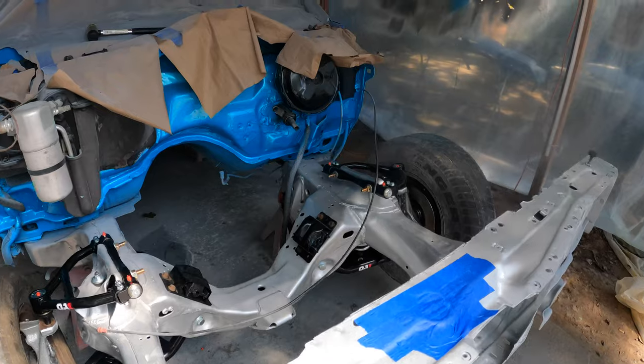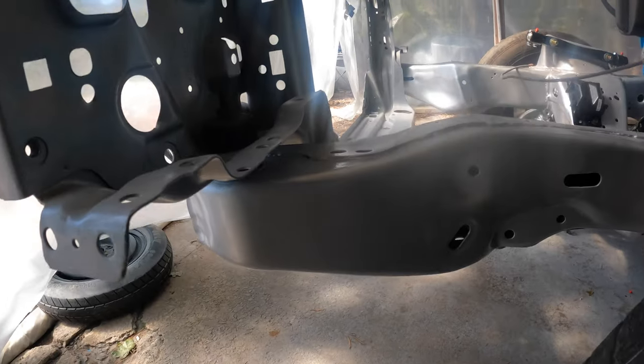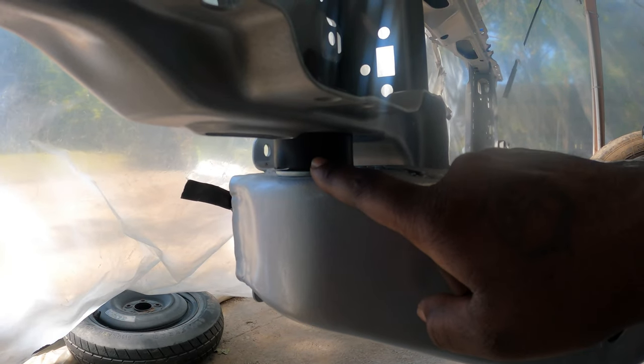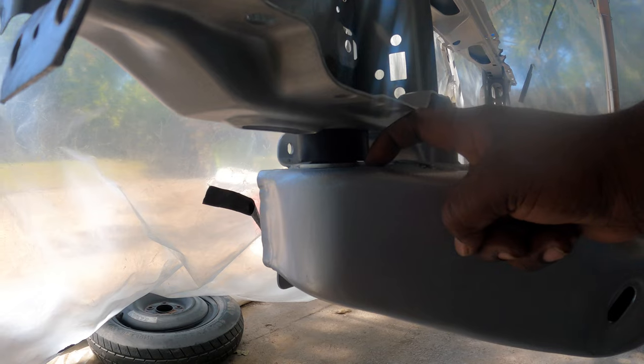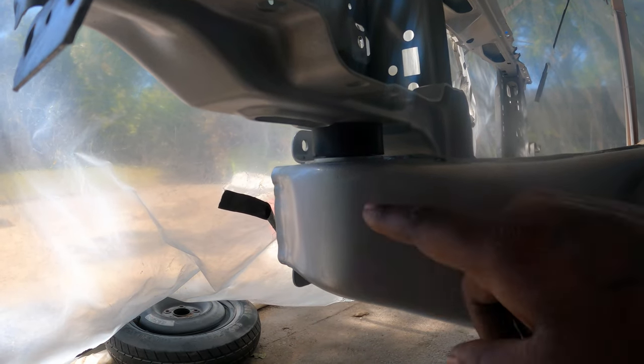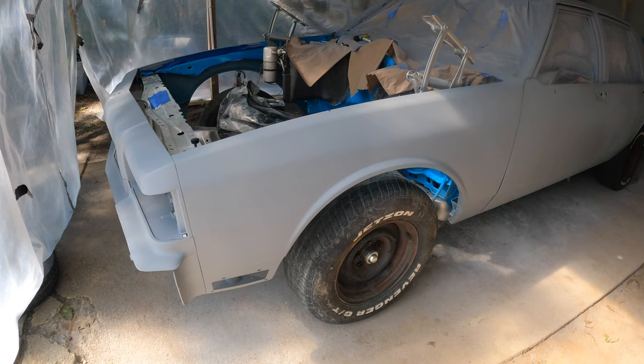Alright YouTube, real quick — I ain't got much battery life, but I think I figured out the problem. So I had the core support bushes up here wrong. I had this metal piece right here going through the hole, then this rubber piece straight on the metal. I think that was wrong. Your boy been getting busy.